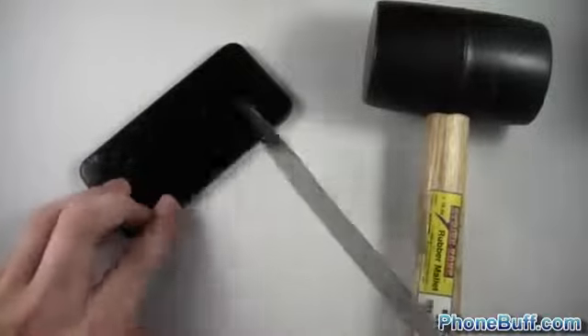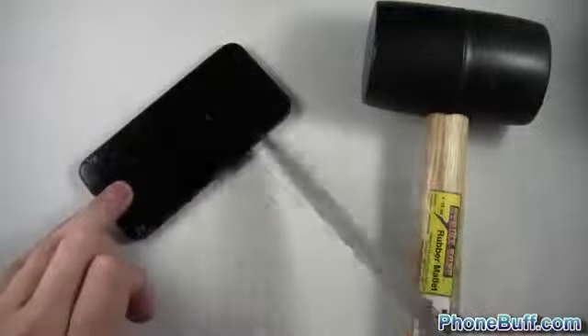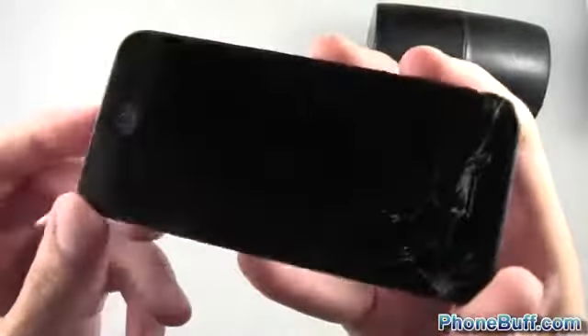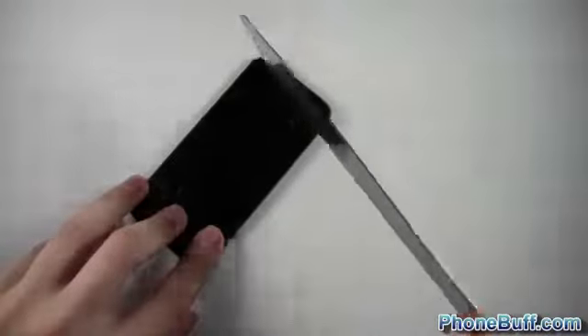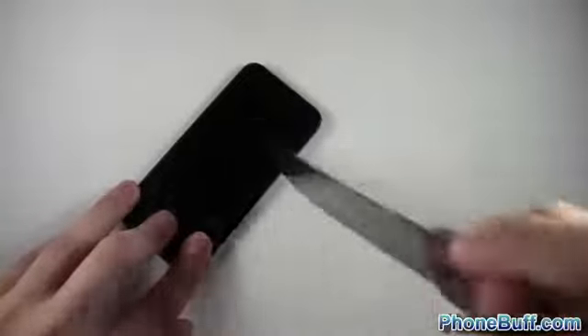Doesn't look bad at all. Let's try it with the knife now, same area, and do a little bit of stabbing. Looks like I hit the home button but the screen itself looks pretty good — wipe it off on my shirt. You can see it looks pretty good; I'm not sure how well that's coming up on camera but it is pretty clean. Doesn't look like it's scratched up at all. Let's try one more time with the knife at more of an angle to get the sharper part.